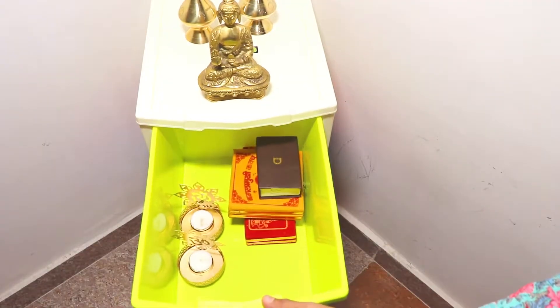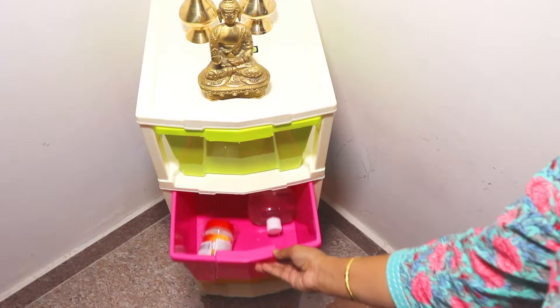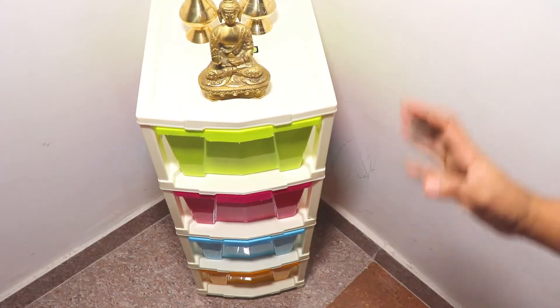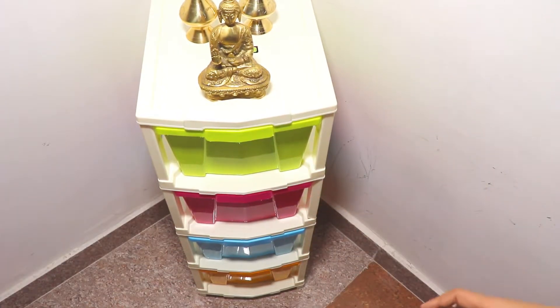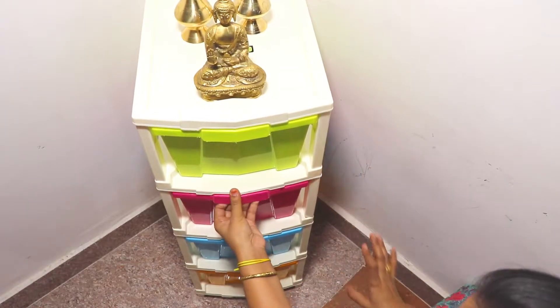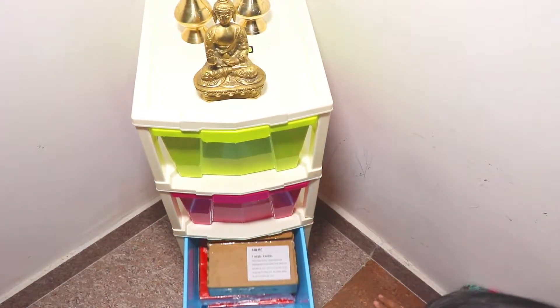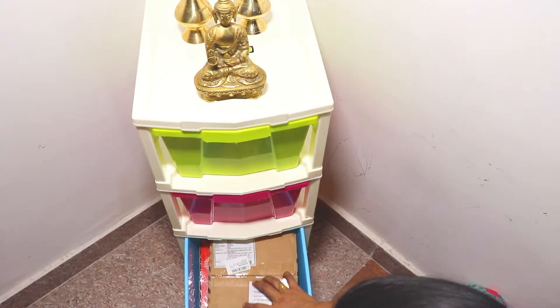It has a very modular look. It's completely sealed from the outside, so there's not much exposed space. You can keep a lot of things inside.